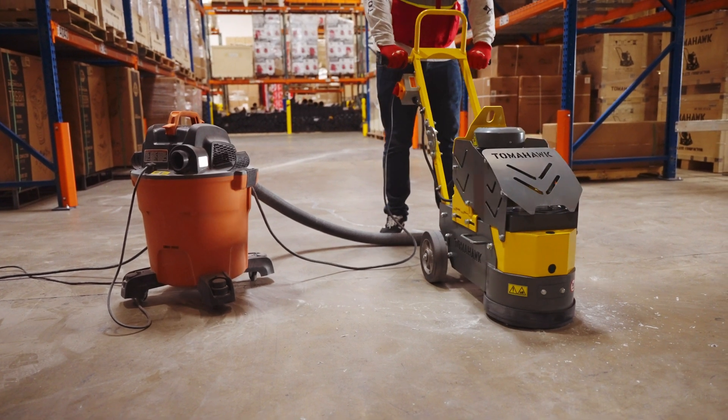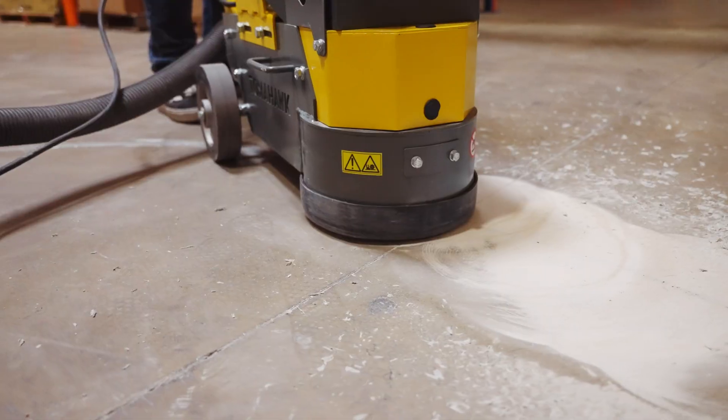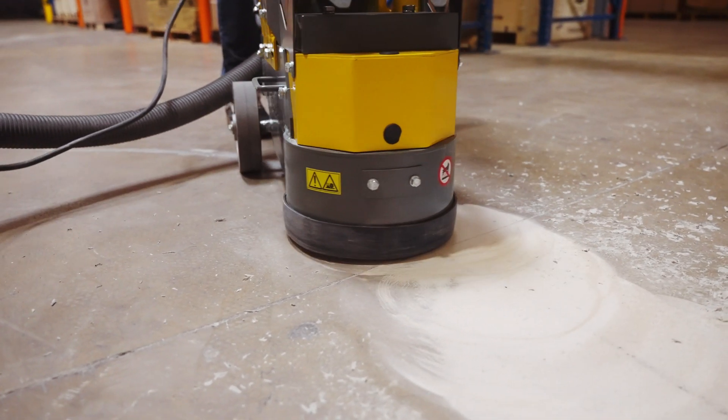Once the crack filler is hardened, grind the excess with an angle grinder or floor grinder so the final result is perfectly flush with the concrete.